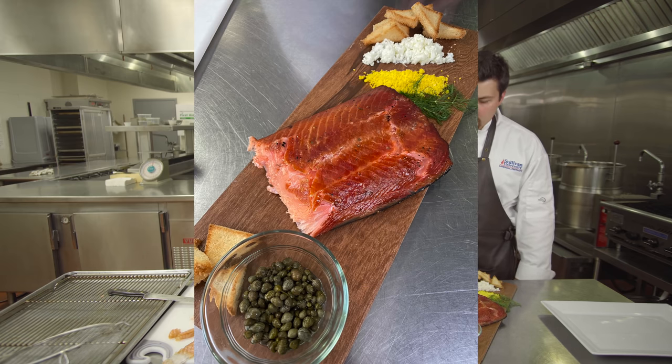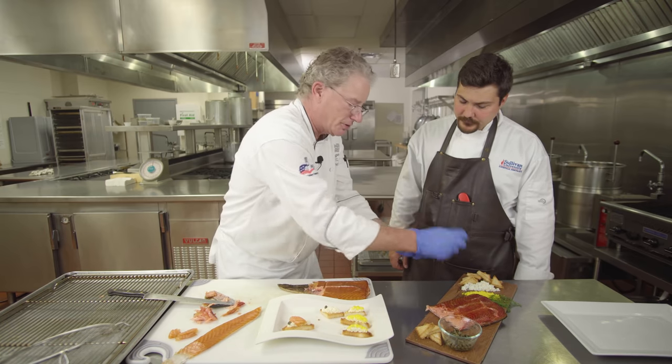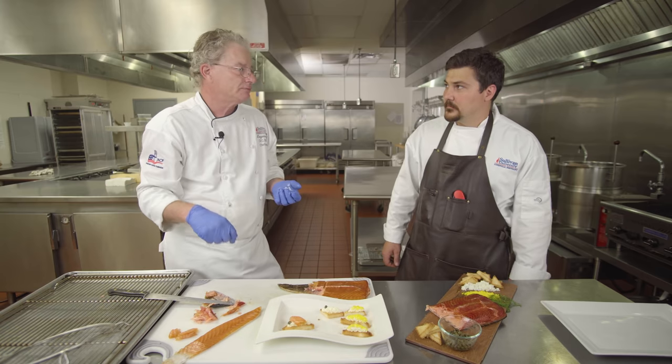To serve it on a platter, you can just pick it with a fork, put it on a toast point, put your garnish on it, and walk away. Wow, that's great — it's delicious.